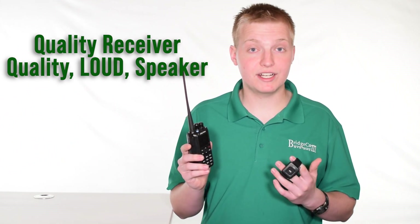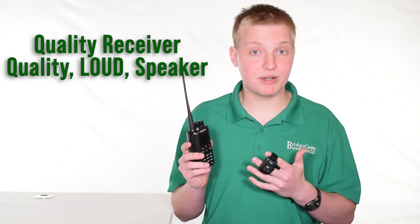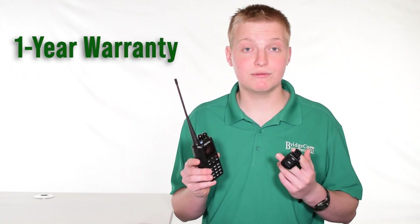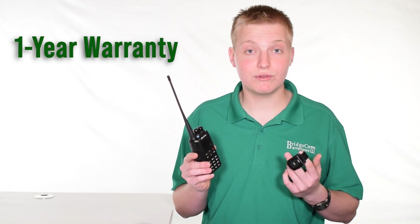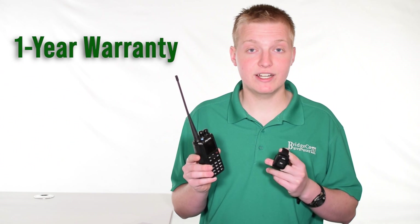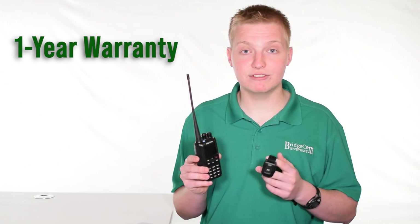Some users have even reported that it has clearer audio than comparable radios at twice the price. The radio also comes with a one-year factory warranty, and if you ever need to use the warranty, you'll be dealing with us right here in Kansas City, Missouri, as opposed to having to ship your radio halfway across the world to China.